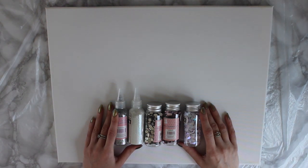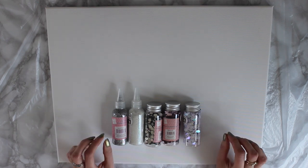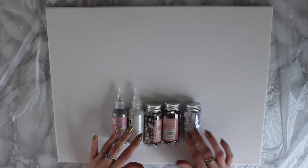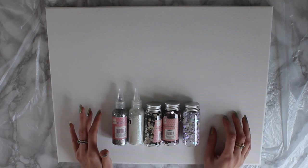Hi everyone, welcome back to a new video with me. Today I've come back with a new video and what I'm going to show you is how I incorporate glitter and sequins and crystals and those kind of things into my resin paintings.